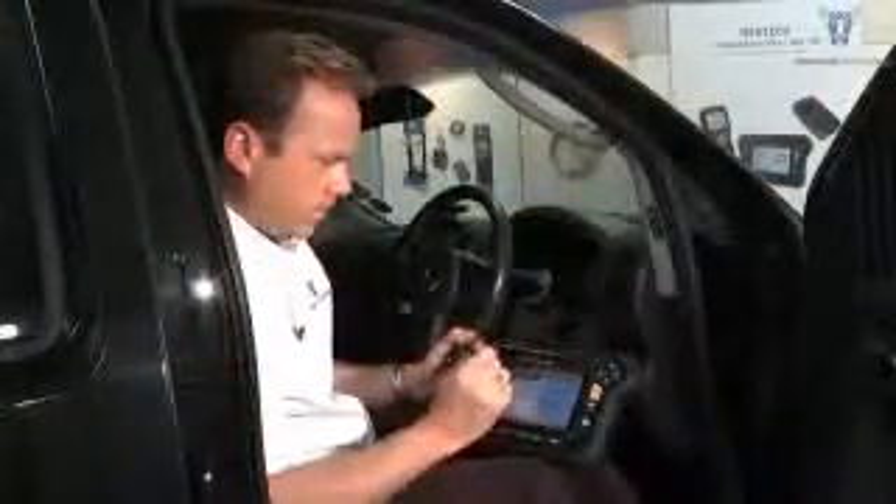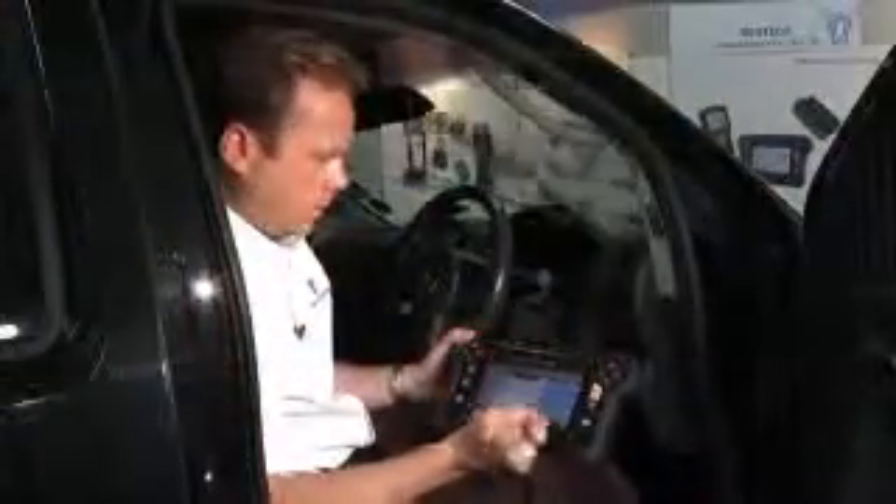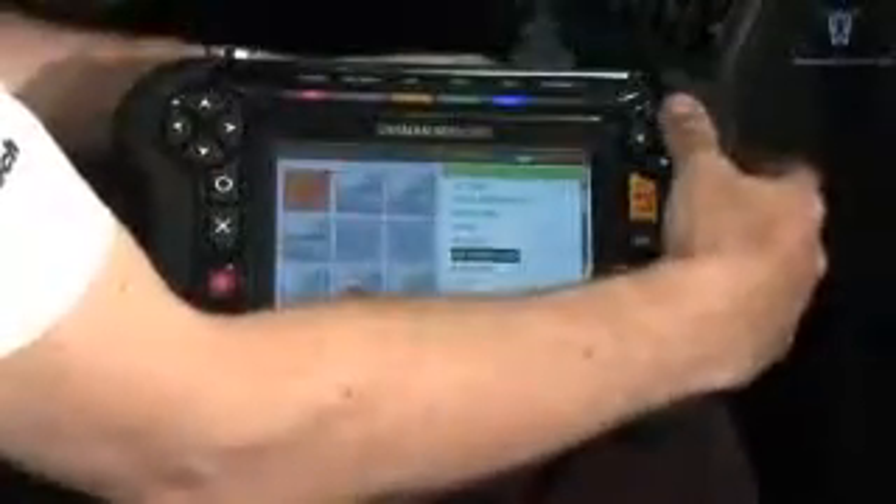Wiper control. Operation by stylus, touch screen or buttons.